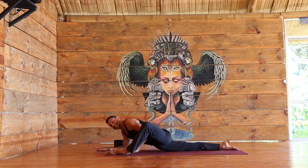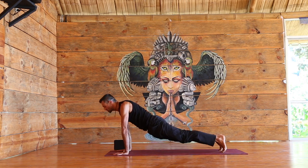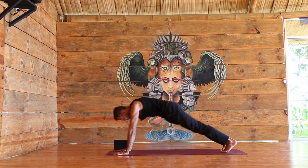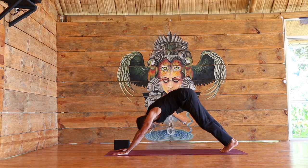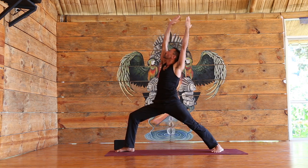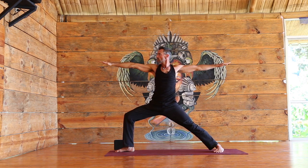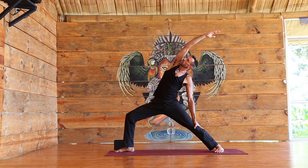Nice one — slowly hands down, step it back, and vinyasa. Stay warm to build strength. Two breaths in downward dog. Right foot forward, slowly coming up to warrior one. Look at your right hand, slow motion — open warrior two. Reach forward, reverse the warrior. Slow and steady movements.